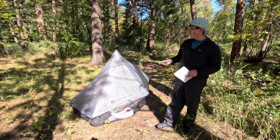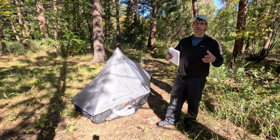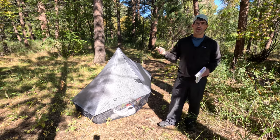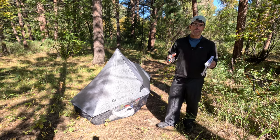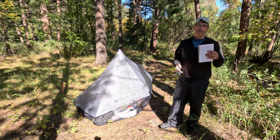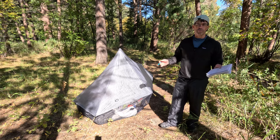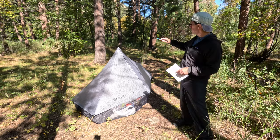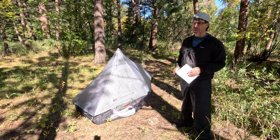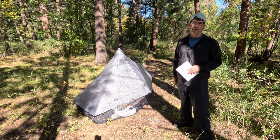Let's go ahead and start with a tour. The Gossamer Gear Whisper is a floorless shelter. If we think about the market of floorless shelters, there are two main categories: full perimeter shelters like pyramids and other pseudo tents, and shelters that don't have a full perimeter — those are tarps. What makes the Gossamer Gear unique in the context of floorless shelters is that it uses two poles to pitch, and there is a netting perimeter all the way around for insect protection.